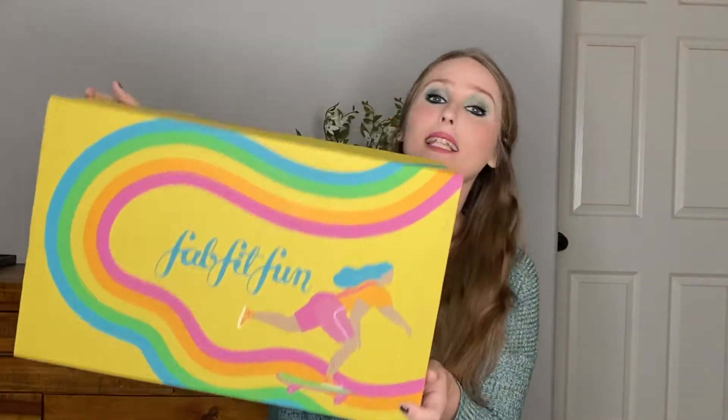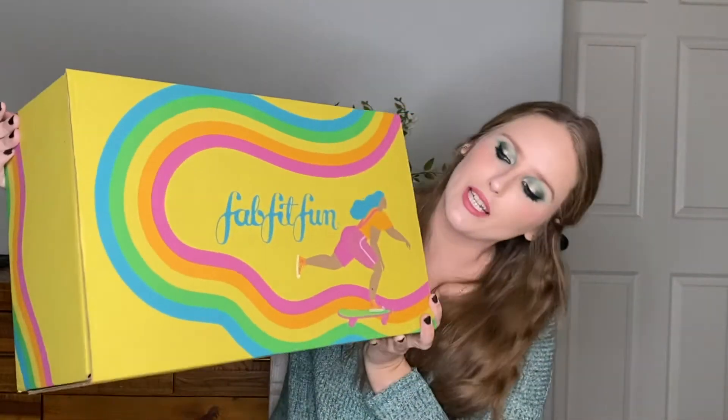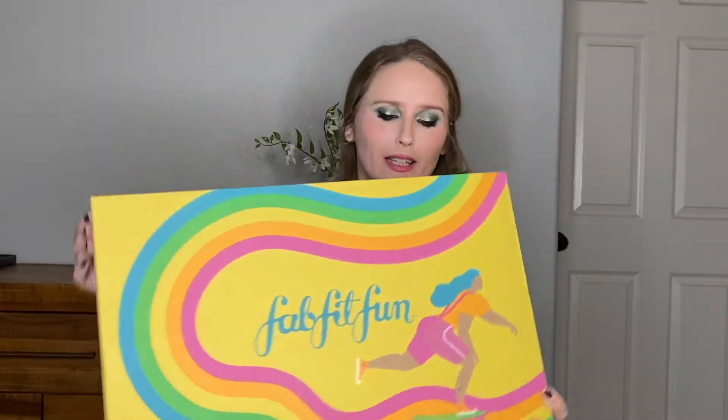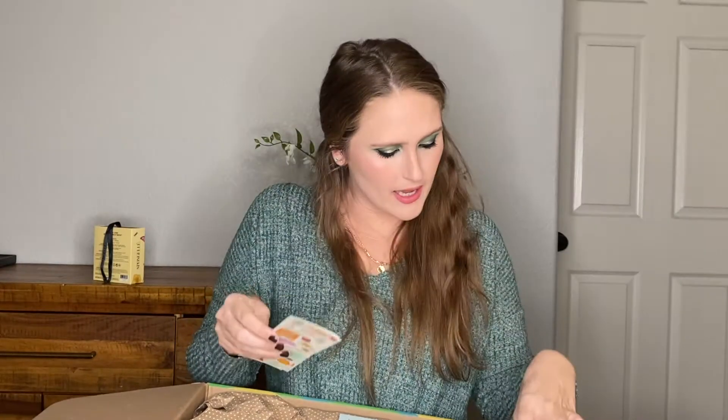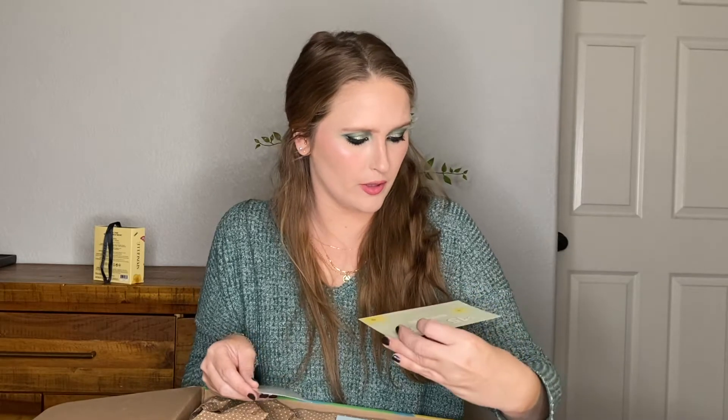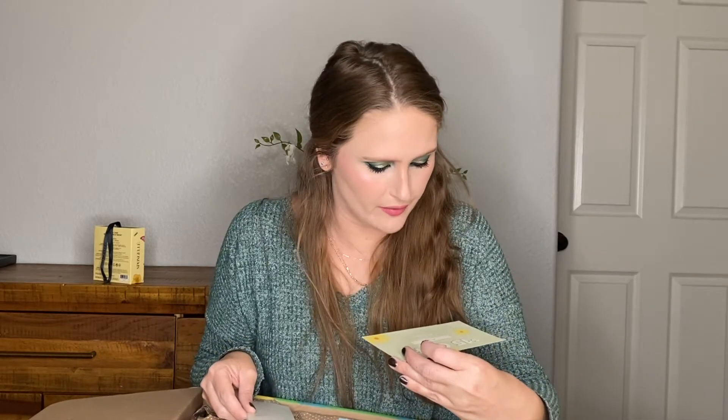I live in California where it's normally spring or springy weather. It doesn't get very cold where I live, so yeah I'm excited. Let's see what's in it. This is what the box looks like — it's pretty. It's got like a little rainbow going on there. Right away when I open up the box I see they've included some cute FabFitFun stickers.